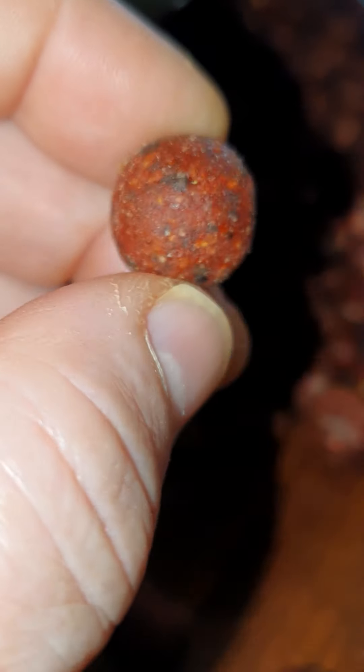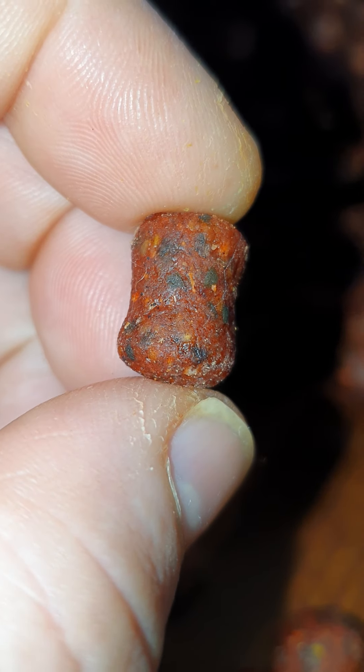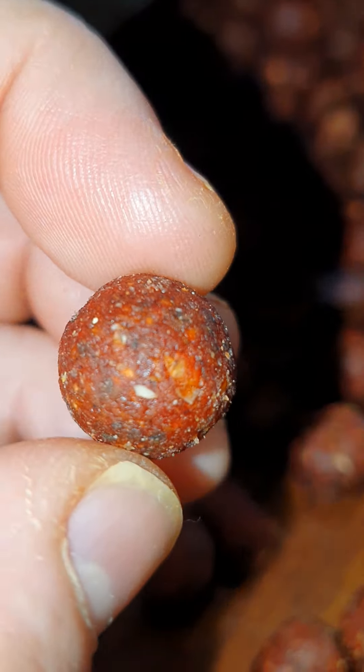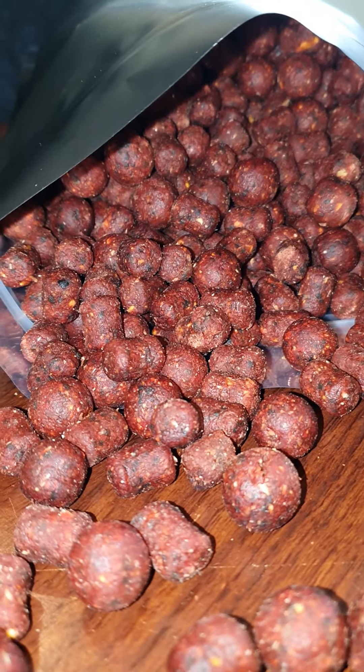Liver is absolutely deadly in winter, as you'll all know if you've been fishing a while. They're a mixture of 12 millimeter and 16 millimeter - we've got 16 millimeter ones and some 14s. So we've got a mixture of two sizes, and it does look nice.